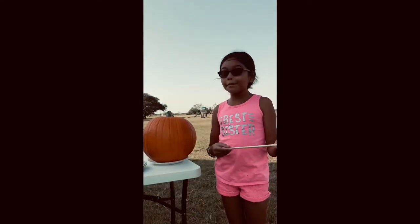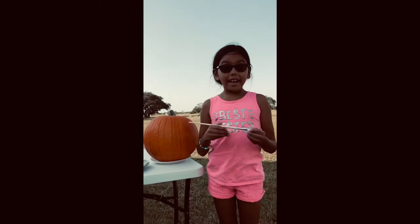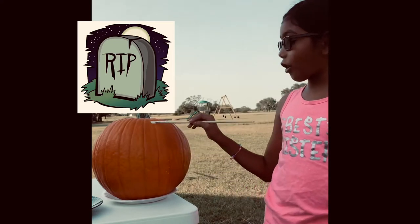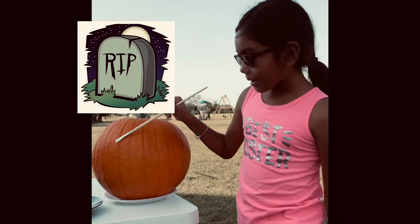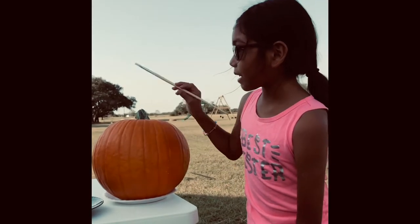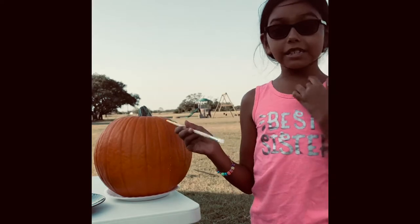Hi guys, I'm back. I'm going to be painting my pumpkin — I'm going to be painting a tombstone and it's going to have like the RIP stuff, and I'm going to make the dirt and everything. I'm going to be showing y'all at the end of how it looks, so I'm going to get started.